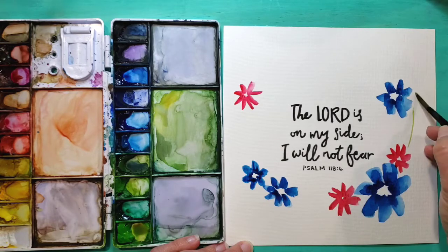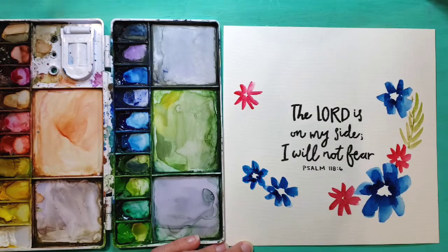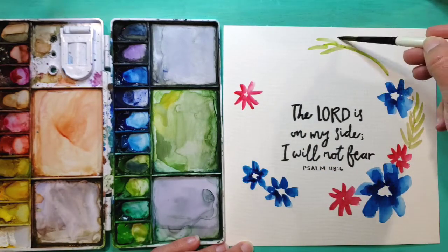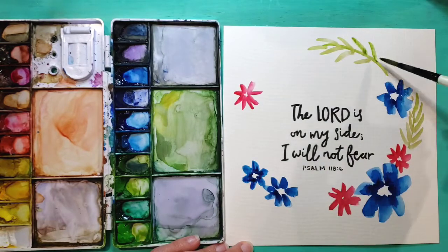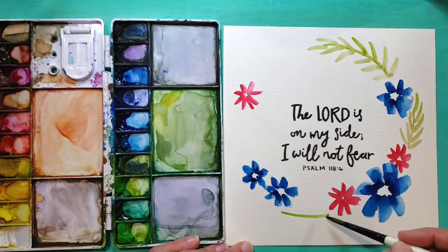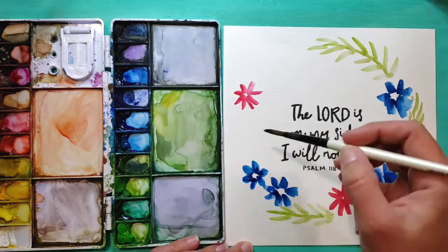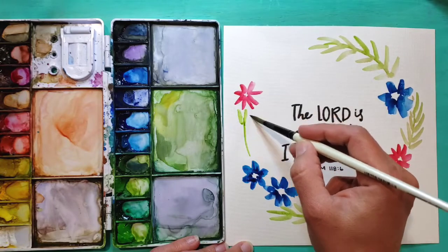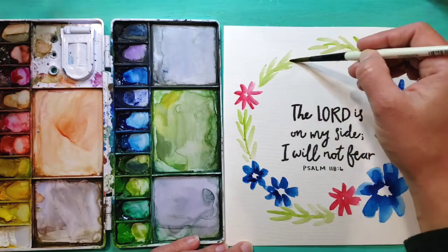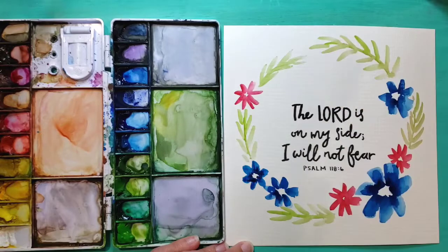Now that I have my main flowers, I'm going to add some leaves to go around the wreath. Right now these are some nice light colored leaves just to use as filler. I'm making the leaves nice and long and skinny. When making leaves on a wreath, I like to make some that are really light, some that are medium in color, and some that are a lot darker, just to add some variety.